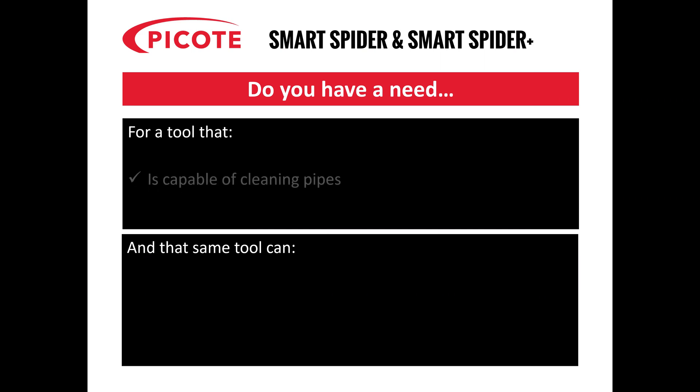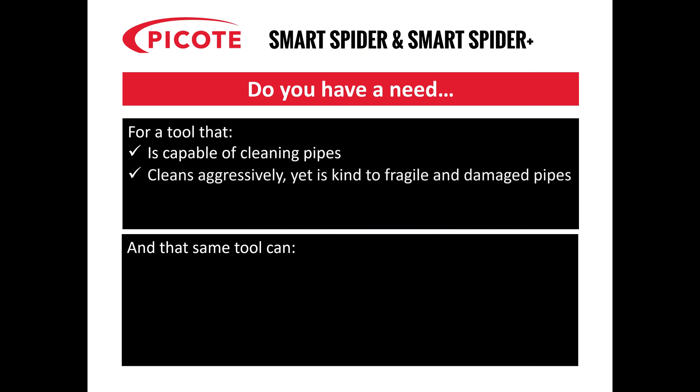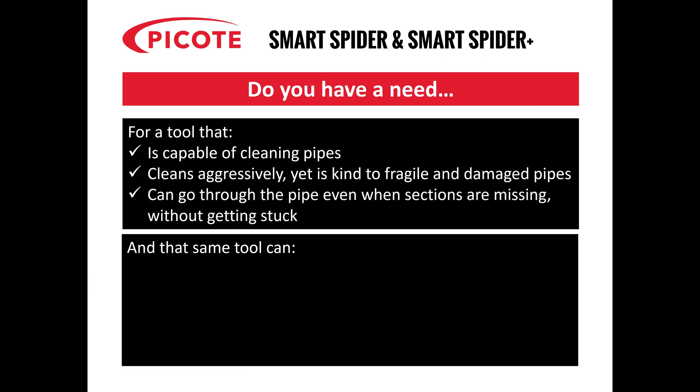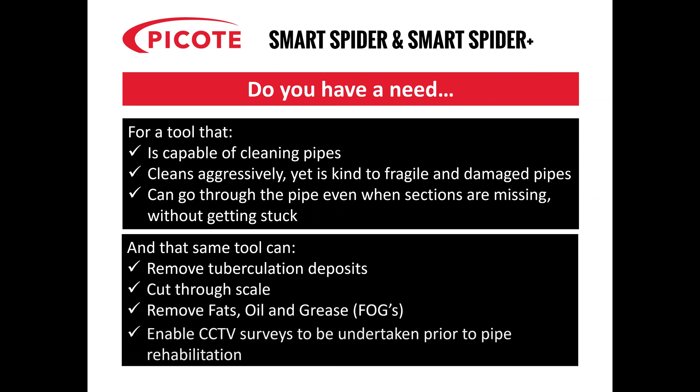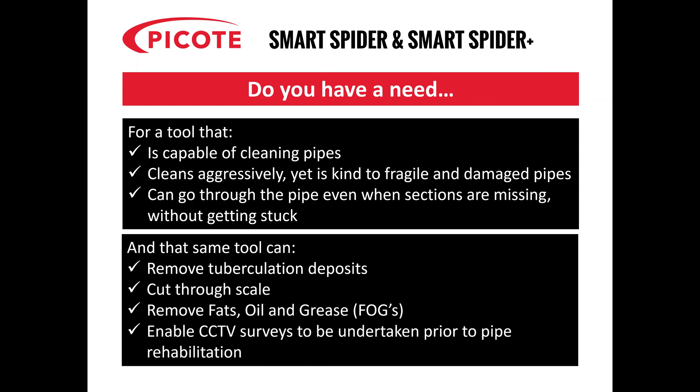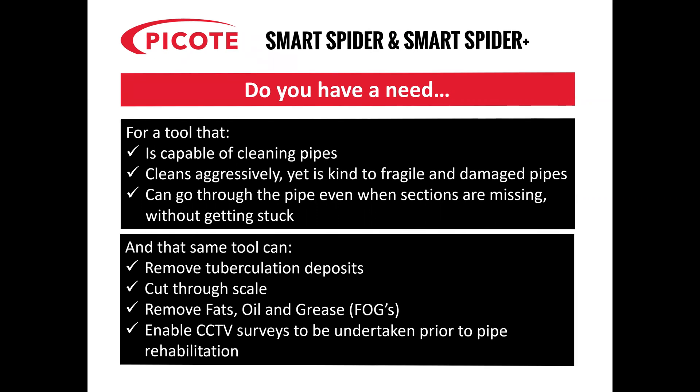Do you have a need for a tool that's capable of cleaning pipes, cleans aggressively yet is kind to fragile and damaged pipes, and can go through the pipe even when sections are missing without getting stuck? That same tool can be used to remove tuberculation deposits, cut through scale, remove fats, oil and greases or FOGs, and it can be used as an enabler for CCTV surveys to be undertaken prior to pipe rehabilitation where the section is missing.